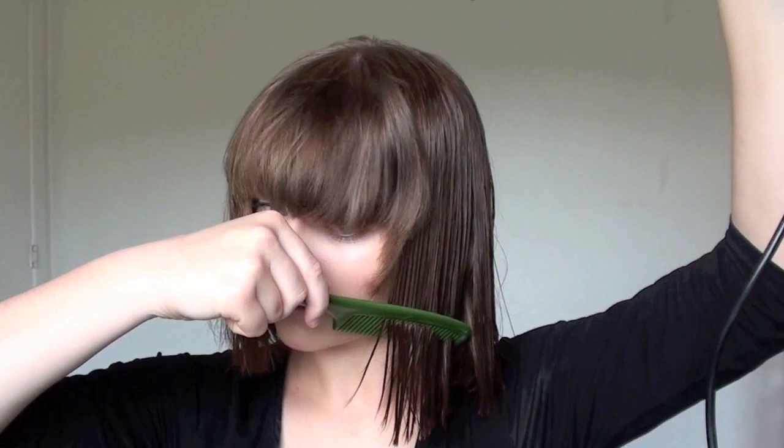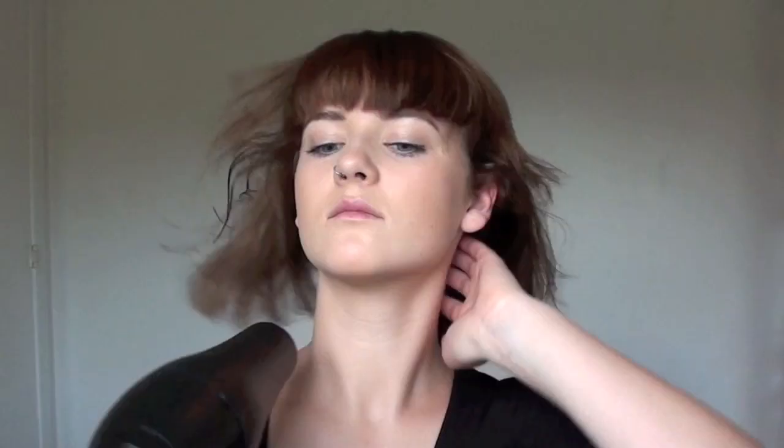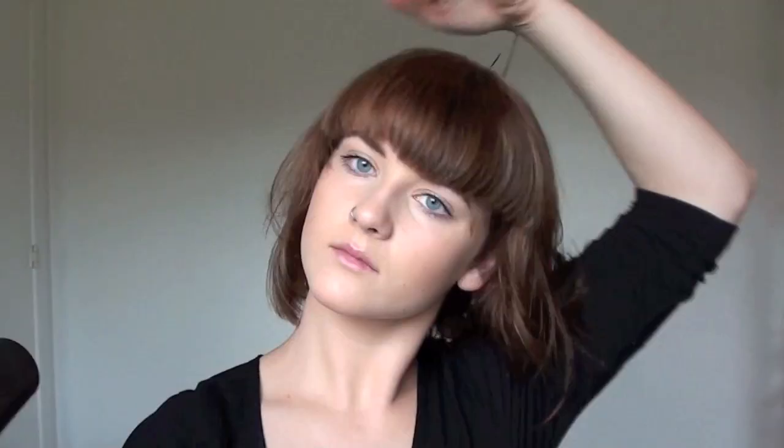Now I'm blow drying the rest of my hair in a downward motion because I want a straight kind of hairstyle. You can also use your comb and work with it — do whatever you usually do when blow drying your hair. This is just what I do.